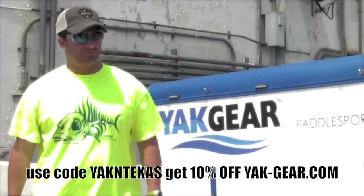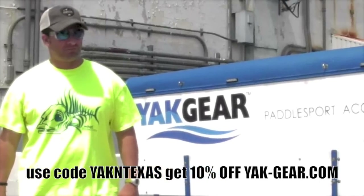Use code word YAKINTEXAS and get 10% off at yak-gear.com.